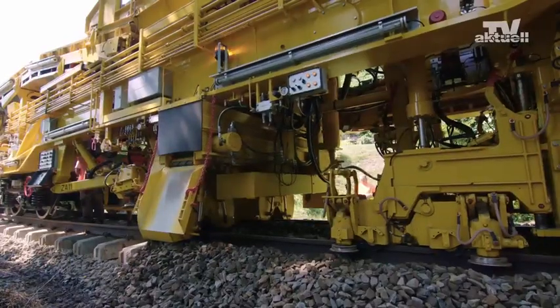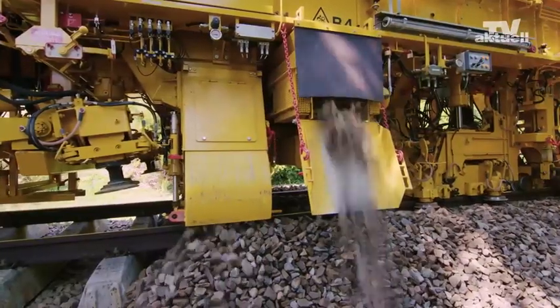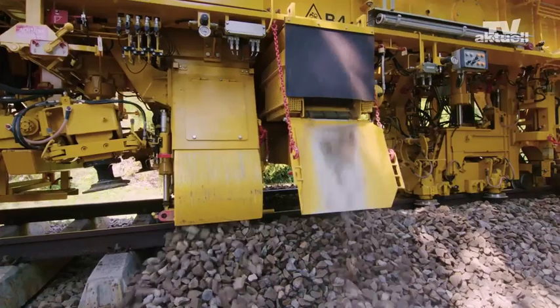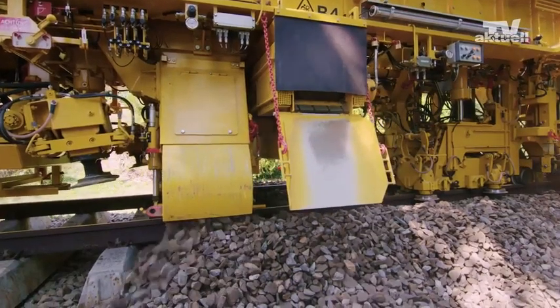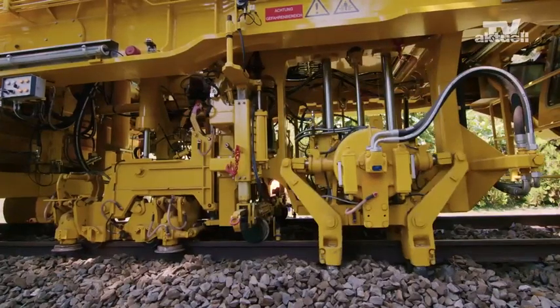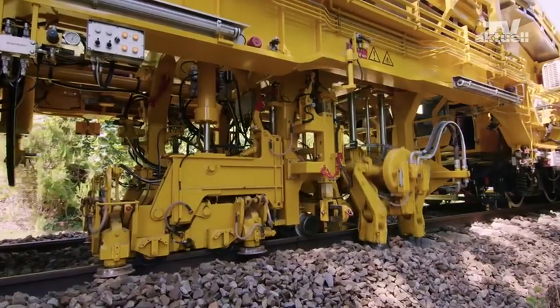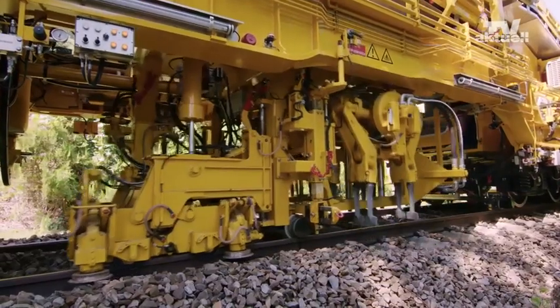Once the new sleepers and new rails have been laid and connected, another load of cleaned ballast is transported to the shoulder excavating and tamping module to lay a new layer. The tamping system with a lifting and lining unit as well as a tamping unit completes the first tamping cycle and fixes the track panel in place.